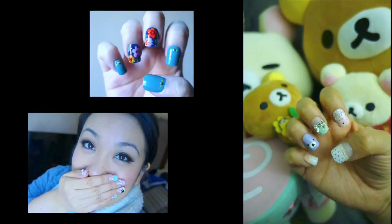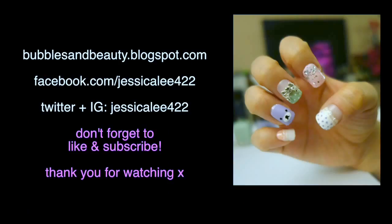Thank you so much for joining me and watching this video. Don't forget to check out some of my other looks, and comment below on any other nail looks you would want to see, and I'll chat with you all soon. For more updates and information, don't forget to visit my blog at bubblesandbeauty.blogspot.com, my Facebook at facebook.com/jessicalee422, or my Twitter and Instagram at jessicalee422. Talk to you then, bye!